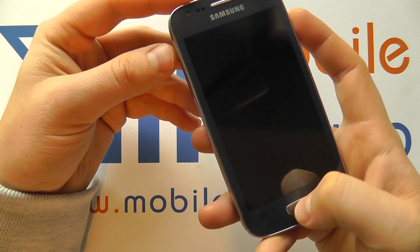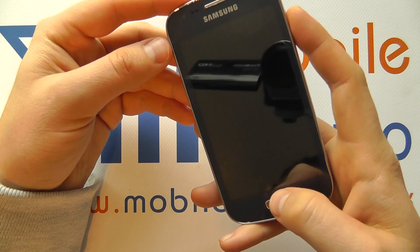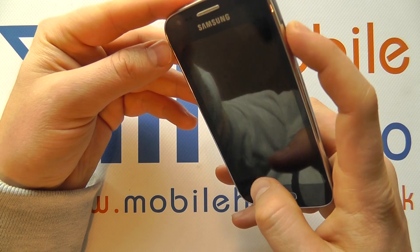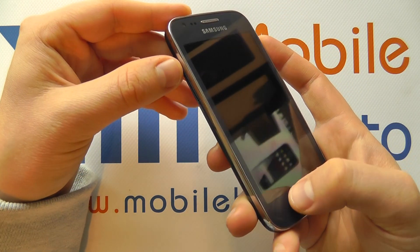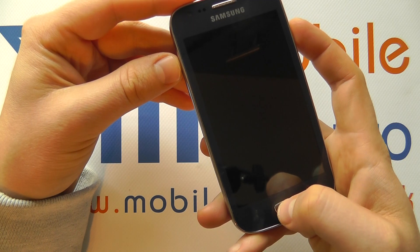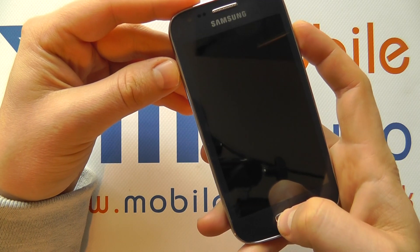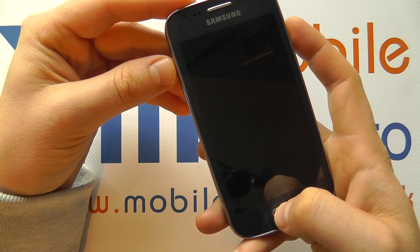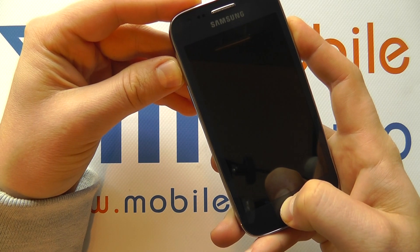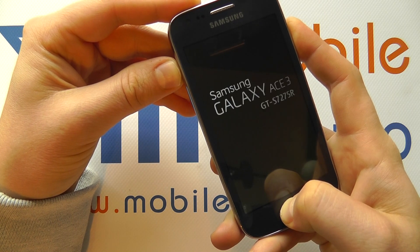It can be a bit tricky. The easiest way is to use your thumb on the home button, your index finger on the power button on the right hand side of the device, and then your other hand on the volume up. You've got to press and hold them together. The device needs to be switched off before you do this. When it's off, press all three together and continue to hold until the device boots.